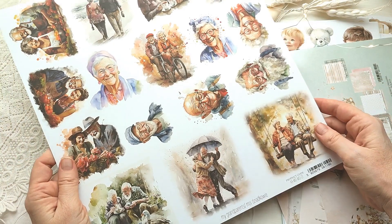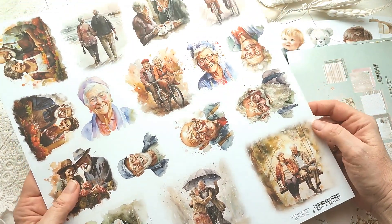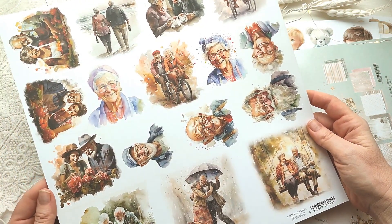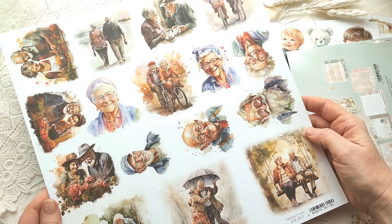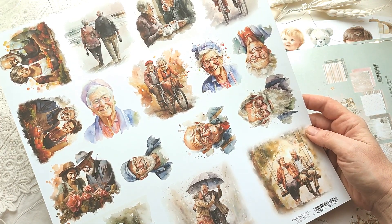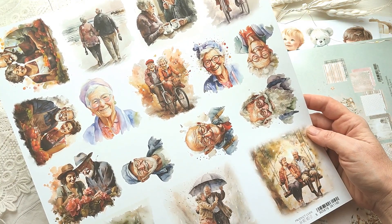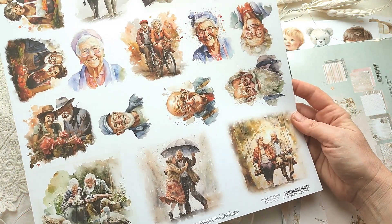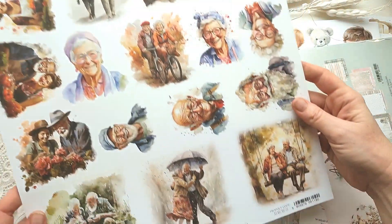И ещё один интересный лист — с дедулями и бабулями. Есть даже забавные на велосипеде. Честно говоря, не знаю, для чего этот лист и что с ним можно сделать. Может быть, открытку для бабушки? Хотя зачем на открытке для бабушки изображение чужой бабушки — может быть, просто какую-то юмористичную, прикольную открытку.